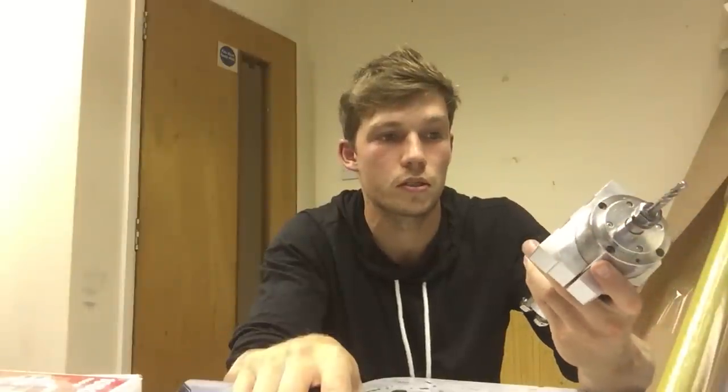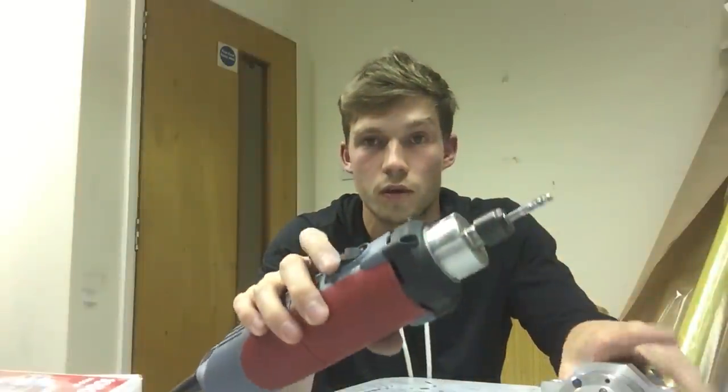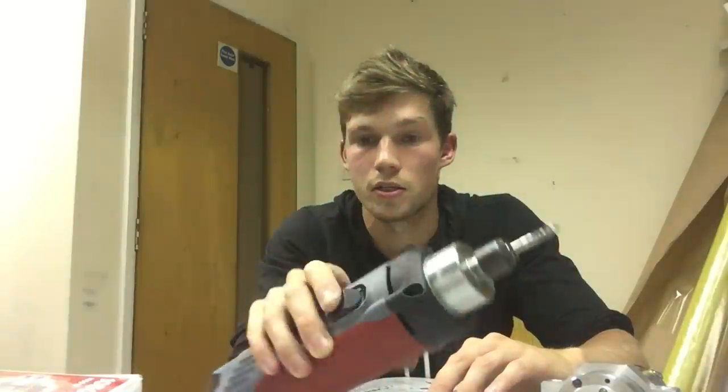I've been using the Kress for about two years now, and I've had this Chinese spindle since about four years ago. But once I switched over to the Kress, I never looked back. It's simply because of the noise — it's just much nicer to work with the Kress spindle because it's quieter, I can move the machine faster, and it's more reliable. It's never let me down apart from the first two times the switch flicked off due to the vibration of the cutting.